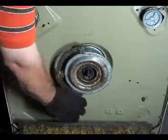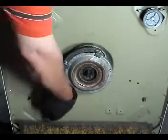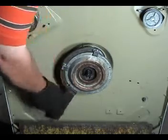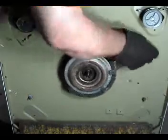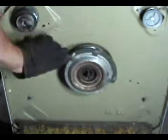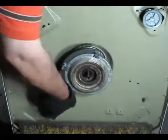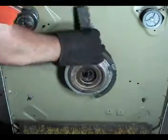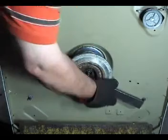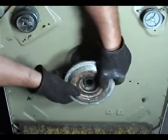When it's loose enough, turn it by hand by turning the tool and turning the transmission on the other side with the other hand. When it's all the way out, remove the tool and take it right out.